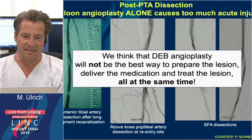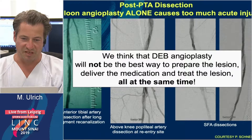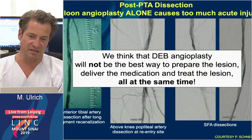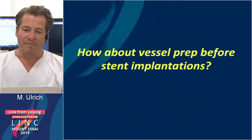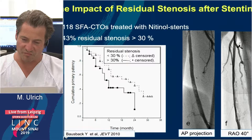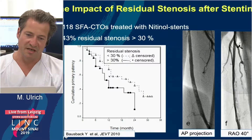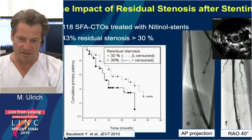So we think that drug-eluting balloon angioplasty alone will not be the best way to deliver the medication and treat the lesion all at the same time. As for preparation before putting in stents, we know that if we do not prepare the vessel very well before stenting, recoil will lead to early reocclusion or stenosis.